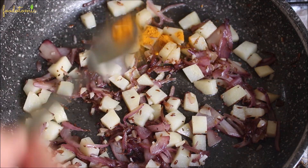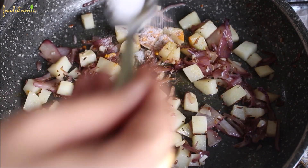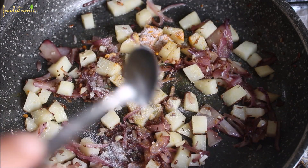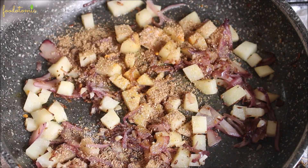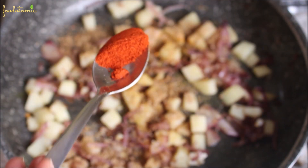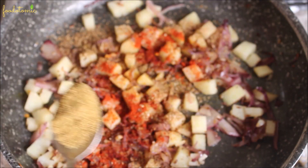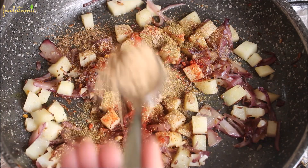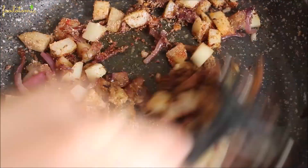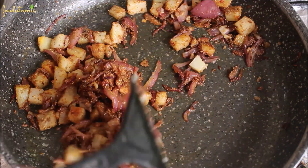Once the potato is cooked, add ½ teaspoon of turmeric powder, 1 teaspoon of salt, 1 teaspoon of coriander powder, ½ teaspoon of red chili powder, 1 teaspoon of cumin powder, and finally 1 teaspoon of mango powder. Mix everything well. You can always reduce or increase the quantity of spices or add some of your favorite spices as per the flavors you want.